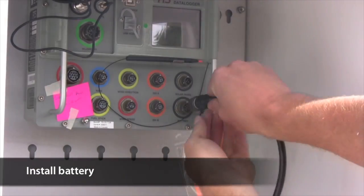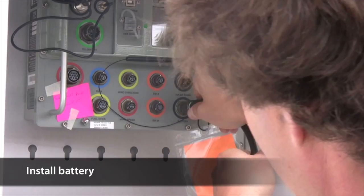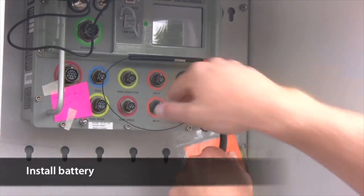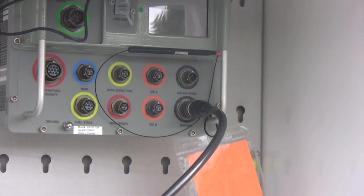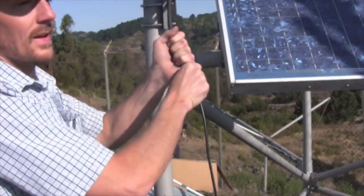Finally, connect the battery cable to the data logger. This is a keyed bayonet connector providing a watertight seal. Twist the connector until it positively engages and you feel it slide in, then push and turn the outer ring until it clicks. At this point, the Axiom will automatically power on and obtain a GPS fix.